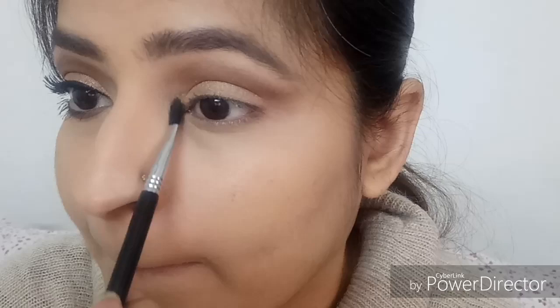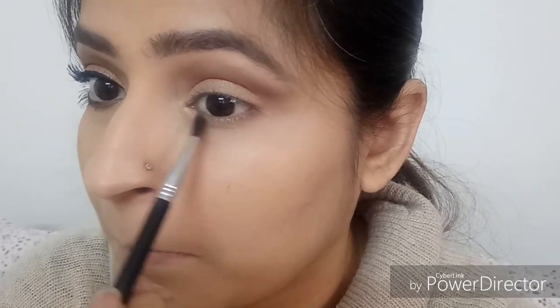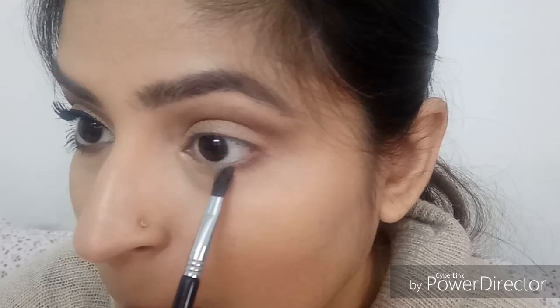Grabbing the Becca Champagne Pop highlighter, I'm taking it on a smaller brush — the Sigma E47 — and applying it to the tear duct area of my eye. Applying a shimmery shadow to the tear duct area ensures your eyes look brighter and more open. On the same brush, I'm taking MAC Folly again and smoking out my lower lash line.